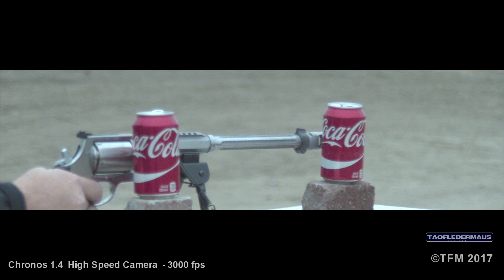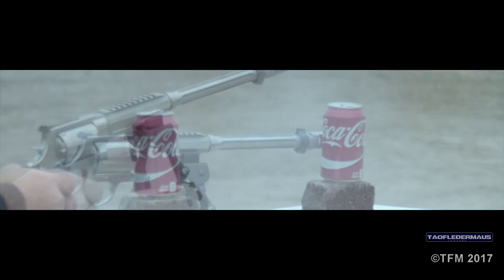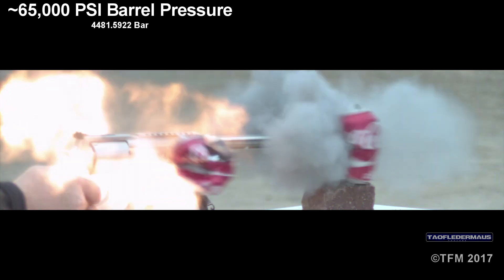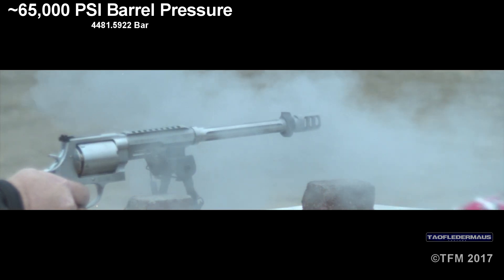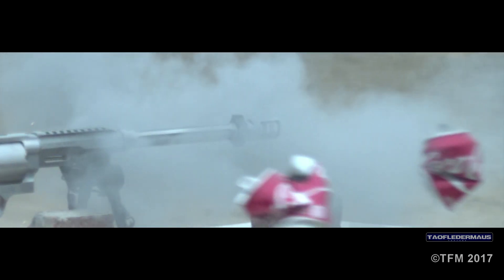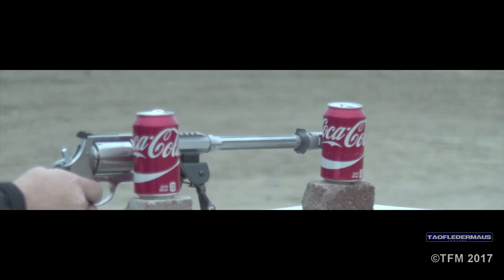The 460 Smith & Wesson is the highest velocity revolver in the world. To drive that bullet at over 2,400 feet per second, it takes a lot of pressure. The barrel pressure of this is around 65,000 PSI. Even though the cylinder gap is quite small, a substantial amount of gases and lead fragments come blasting out the side. So when someone's shooting a gun like this, you don't want to be standing directly next to it.